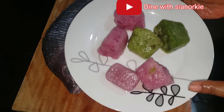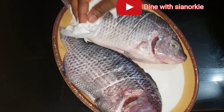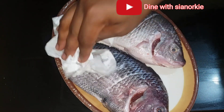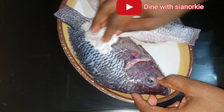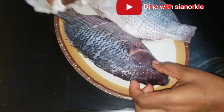Also here I have my basil spice blend and my onion blend. I forgot to take them out on time so I placed them in my microwave for about a minute so that they can thaw. While that is happening I'll be patting my fish dry.